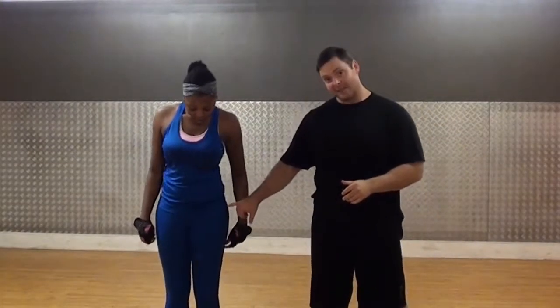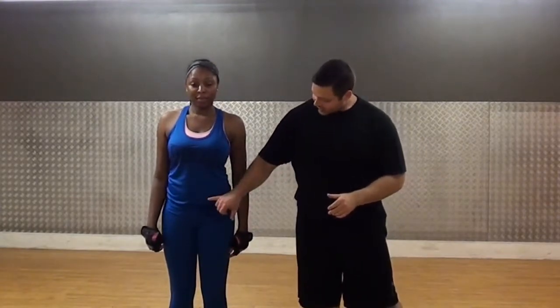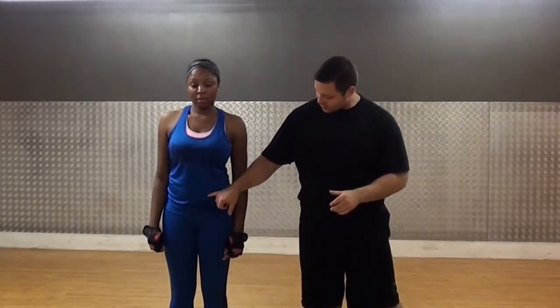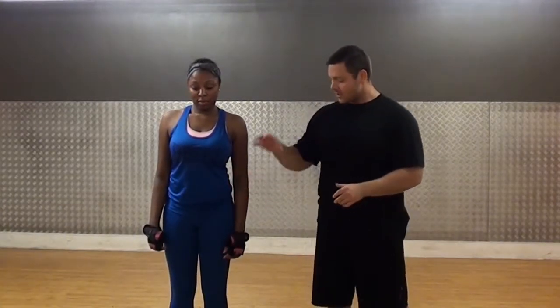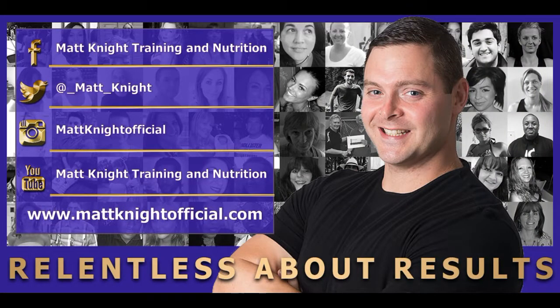To recap: if we stretch the hip flexor muscle and we tighten up the lower abdominal muscle, and coordinate it so that your legs can work independently whilst your abs are stabilised, that should hopefully sort out your posture. For any more tips and advice, go to www.BanklineOfficial.com.